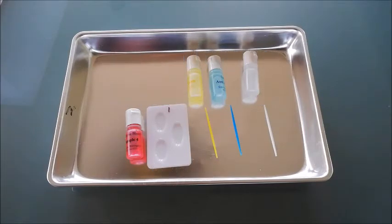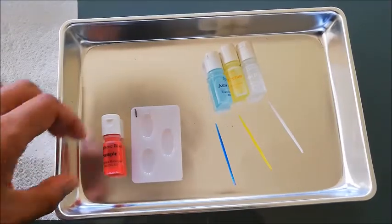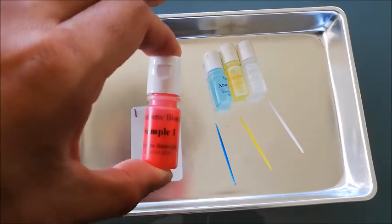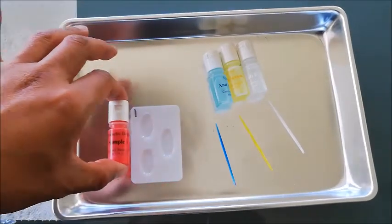It is how forensic investigators figure out what blood type a blood sample is. Now we'll have a look at the equipment we have. We've got one vial of blood — a blood sample — and we do not know what blood type it is. That's what this experiment is about. We're going to do what the forensic scientists do out in the field.